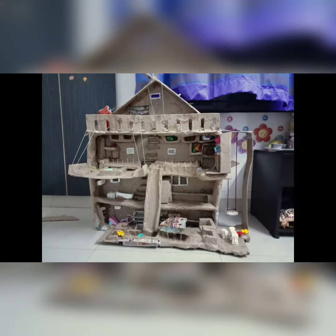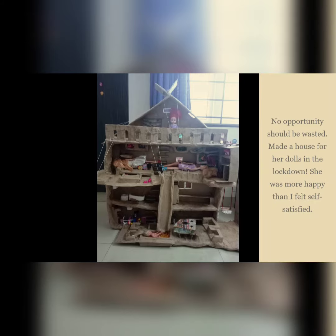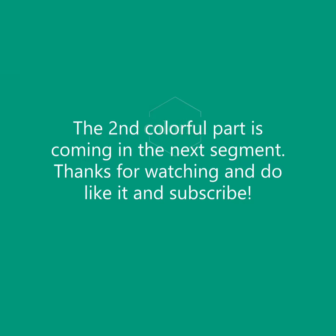The experiment was wonderful. Everywhere the brown paper was visible and I was hoping that was the last gluey experiment before painting. No opportunity should be wasted — I made a house for her dolls during lockdown. She was happier than I felt self-satisfied. The second colorful part is coming in the next segment. Thanks for watching — do like, subscribe, and don't forget to share it.